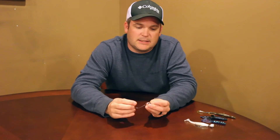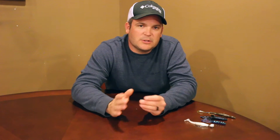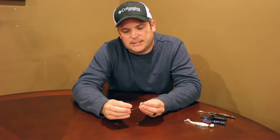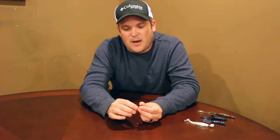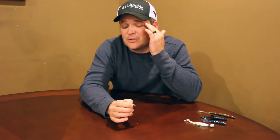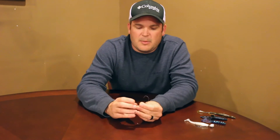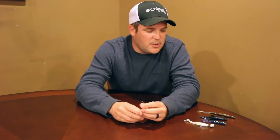Now let's get into the sizes. The most common sizes I use are a half, five-eighths, and three-quarter. Those three sizes seem to cover the whole water column. I have fished with an ounce but most of the time it's not necessary. I do throw a one ounce football jig but the bulk of the skirt makes it a little harder to keep on the bottom. With this you normally just have a pretty slim line plastic.